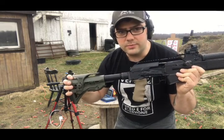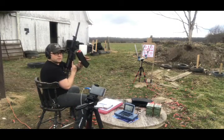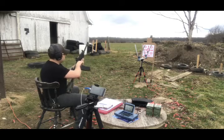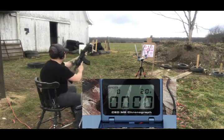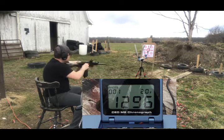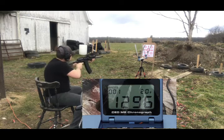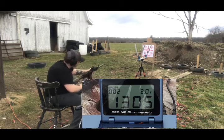Let's get the test started. Mag number one, ten shots.